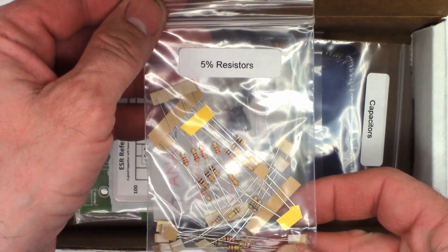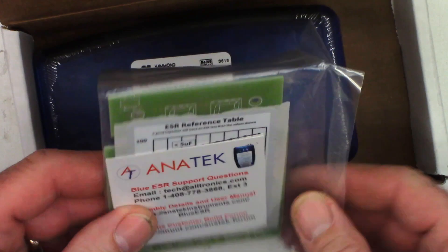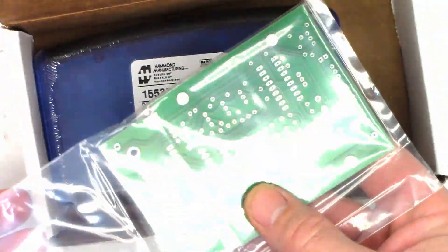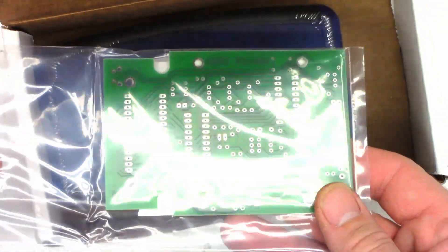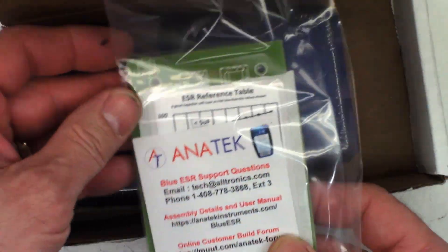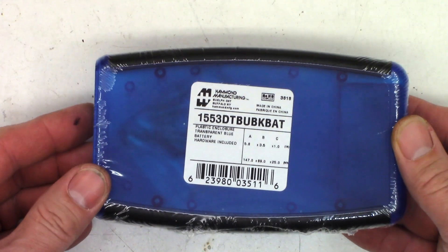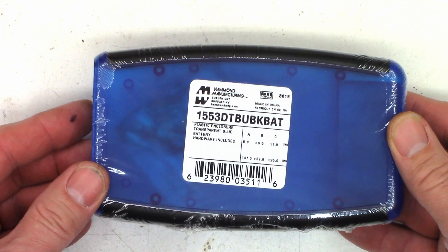Some 5% resistors, capacitors, and then check that out — a circuit board, unassembled. Can you guess what this is so far? There is the case — a plastic enclosure, transparent blue.